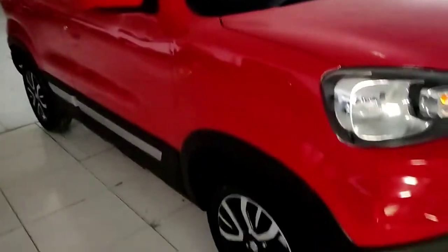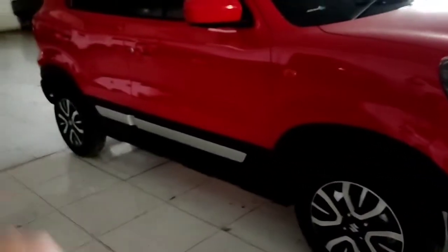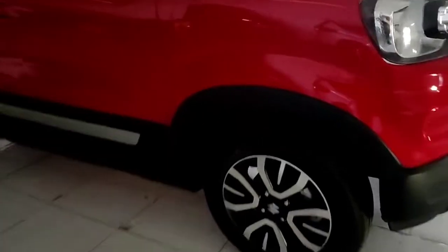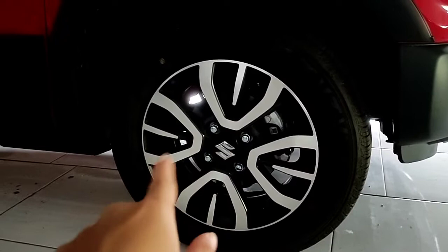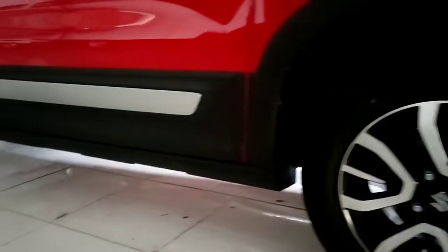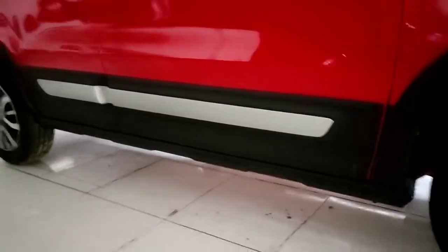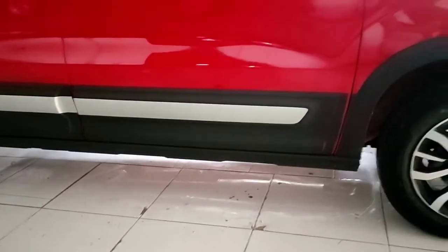Untuk di bagian bumpernya ada list berwarna silver yang memberikan kesan mewah karena menggunakan two-tone color. Untuk semprotan airnya hanya ada satu dan wipernya belum model frameless. Antenanya masih menggunakan model tangkai. Di bagian bodi dia juga menggunakan two-tone color.